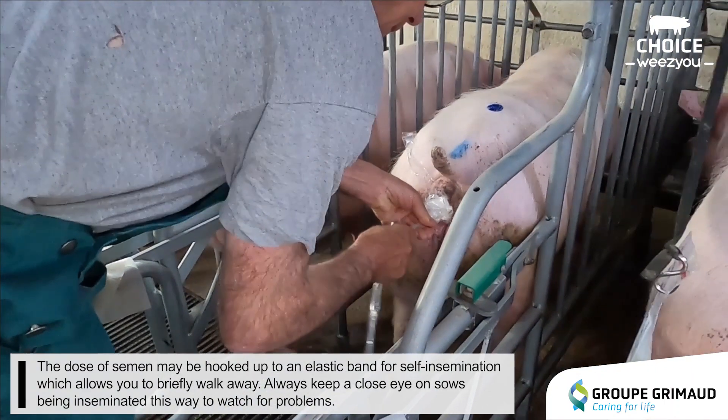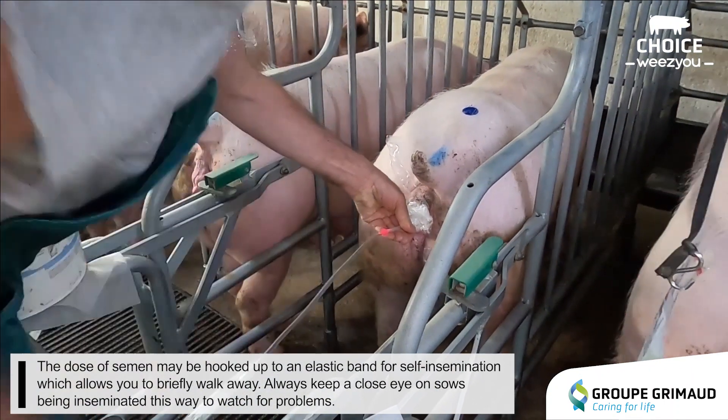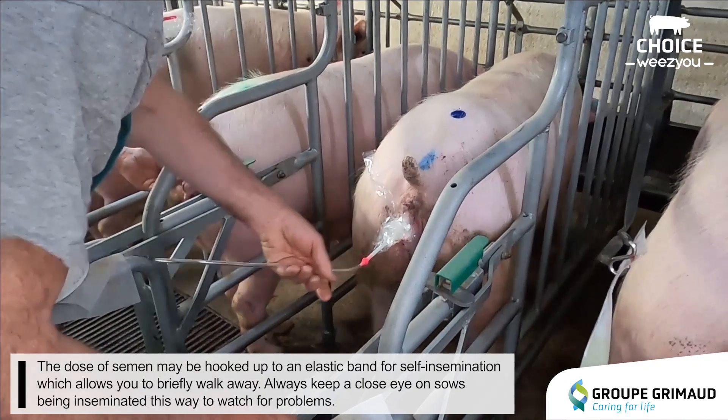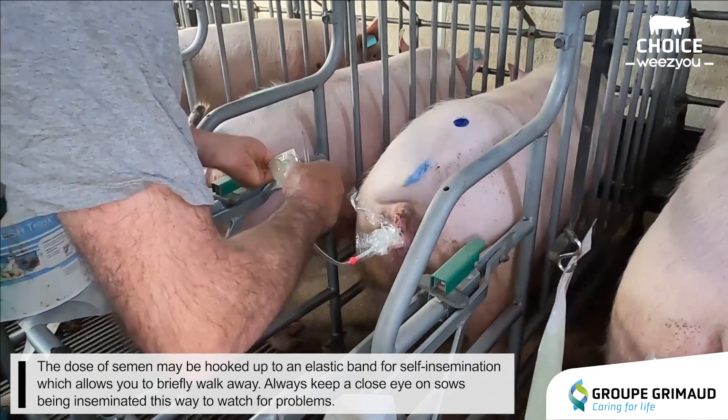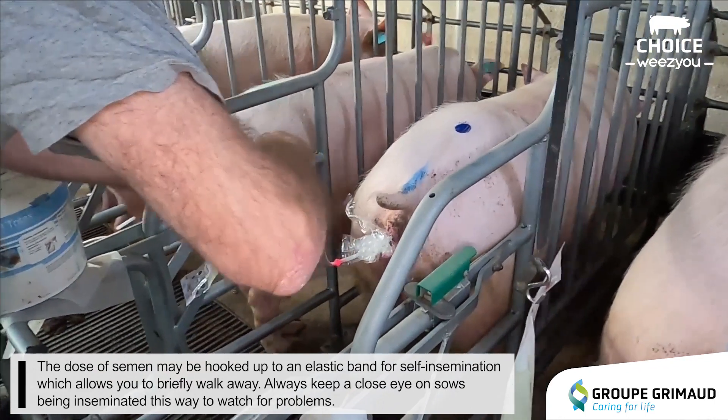The dose of semen may be hooked up to an elastic band for self-insemination, which allows you to briefly walk away. Always keep a close eye on sows being inseminated this way to watch for problems.